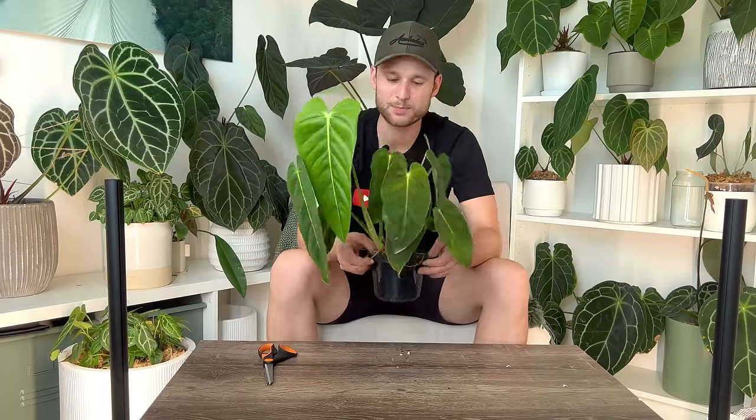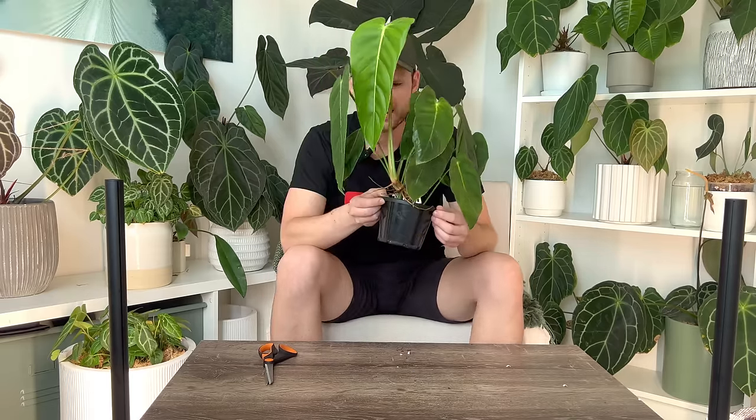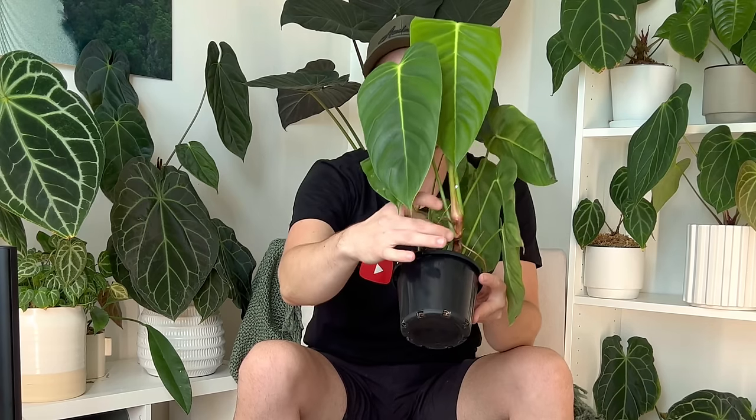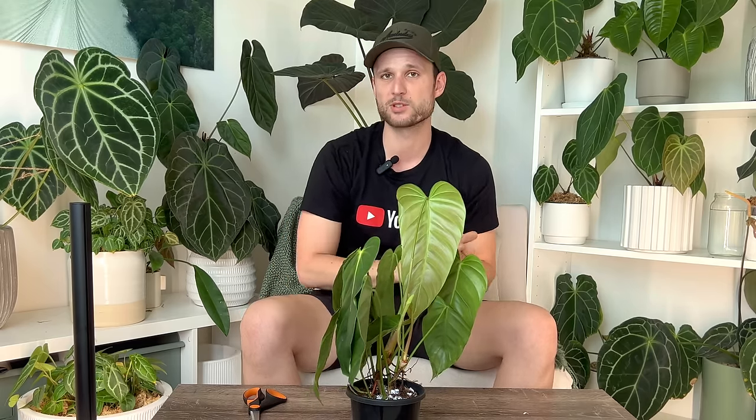I want to get this on the moss pole ASAP — look at all these juicy roots, they just scream moss pole at me. I notice all the roots are sticking out on this side, which is also the side all the leaves are facing. I want to mount that side to the moss pole, so I'll position the plant with the light source coming from the front so the leaves can start turning around. That way I'll have an easier time mounting it onto a moss pole in a few days or weeks.